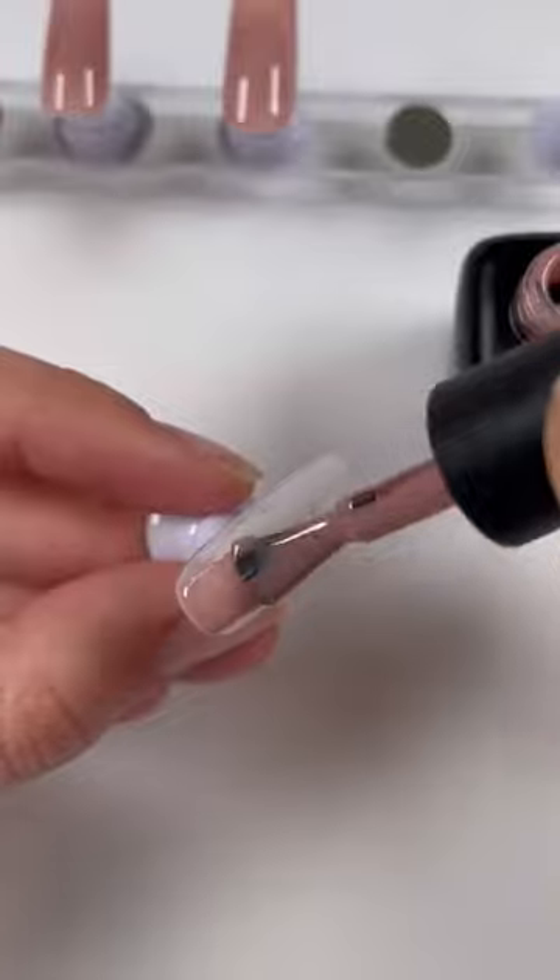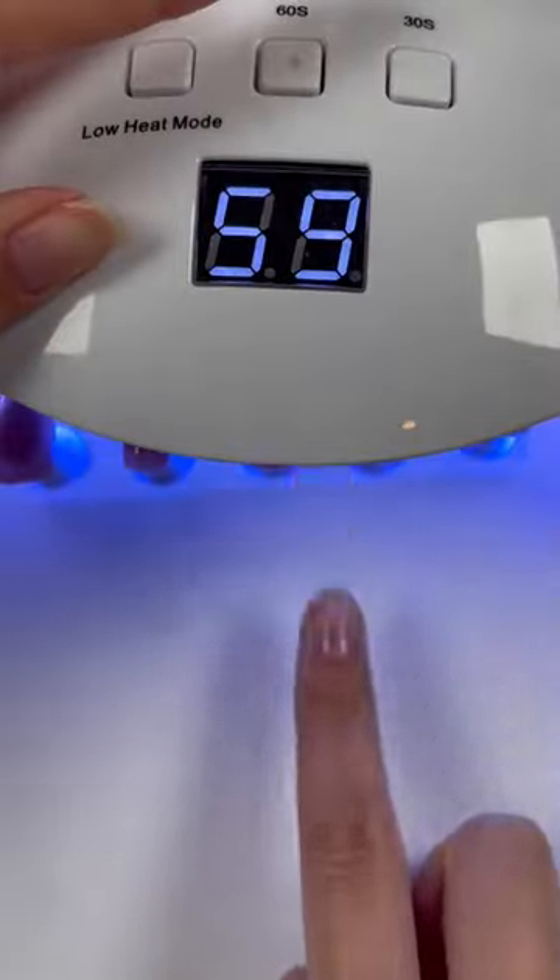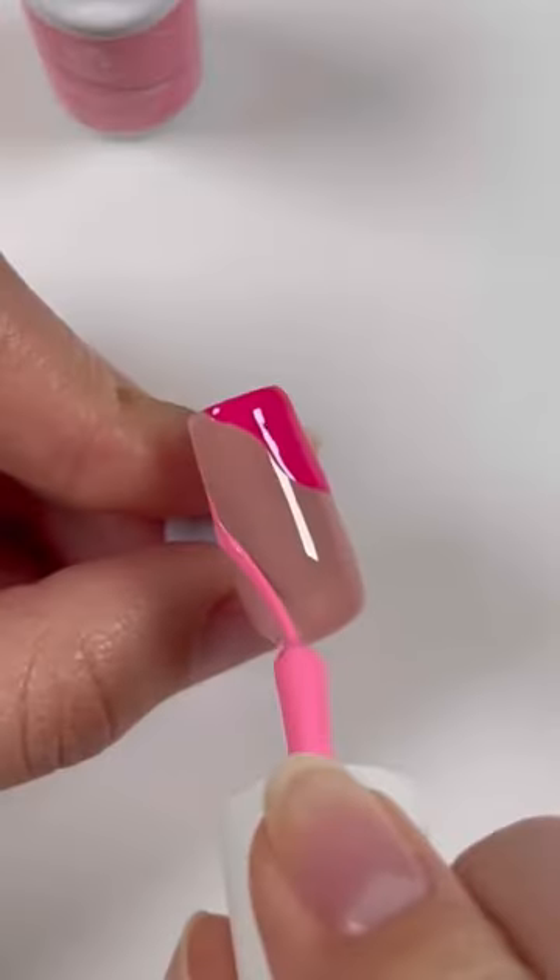You can paint the nails however you want. I'm painting the base color first, curing that, and then I'm going to go in with my gel liners to make some nail art.